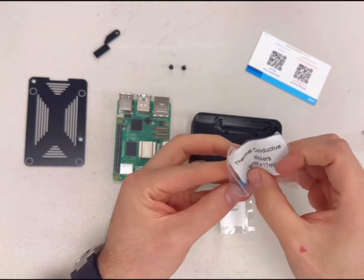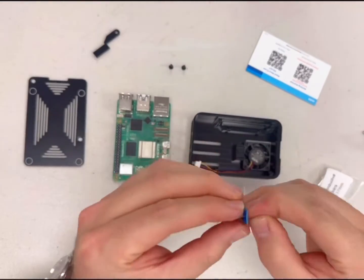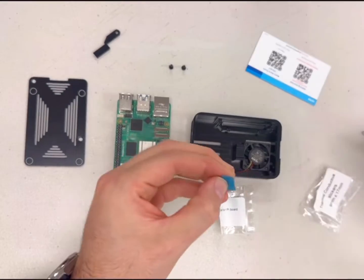Remove the stickers from both sides of the thermoconductive pad and place the pad on the chip contact point of the case.